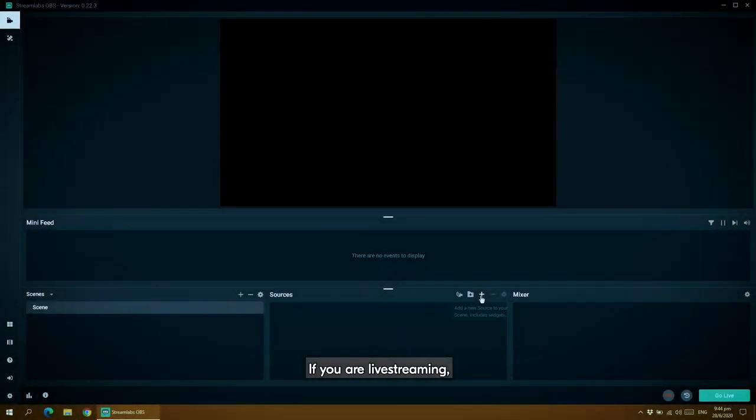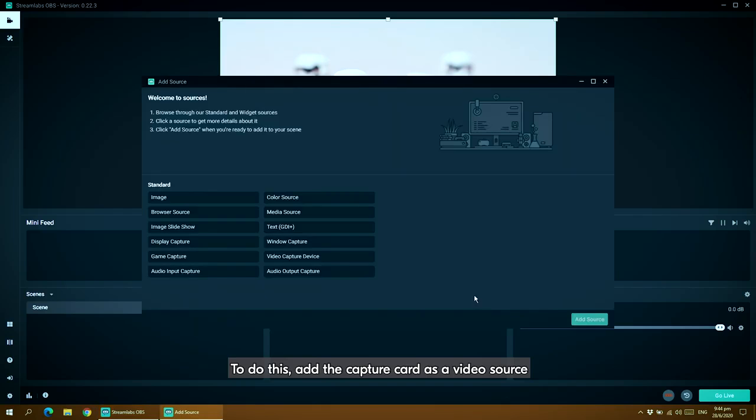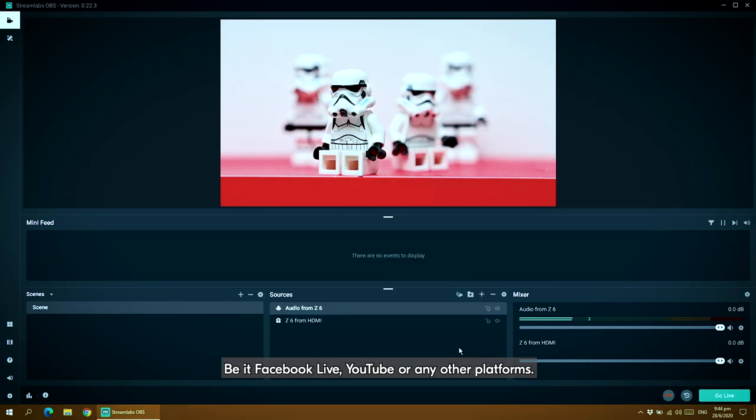If you're live streaming, you can use almost all the popular applications, including the readily available Streamlabs OBS. To do this, add the capture card as a video source, and follow with the same for audio source. You will then decide where you intend to stream to, be it Facebook Live, YouTube, or any other platforms.